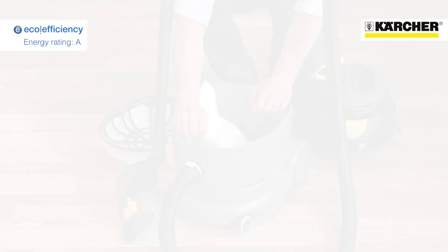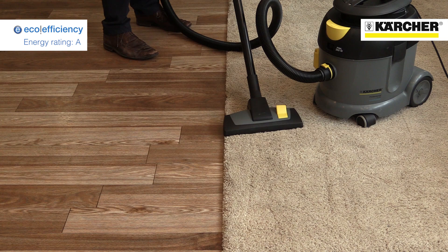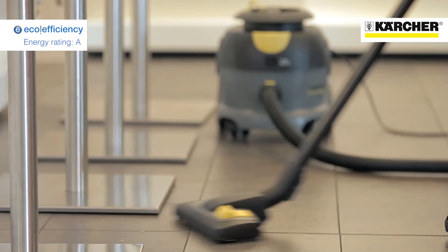The floor tool can quickly be switched when cleaning carpets or hard floors. The T12 and T17 eco-efficiency vacuum cleaners from Kärcher, proving that great performance and true eco-credentials can go together.